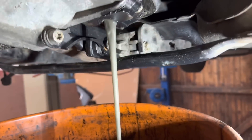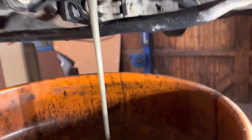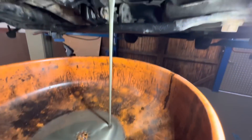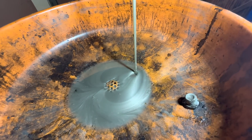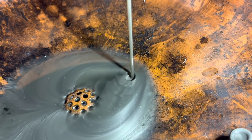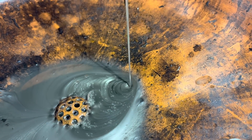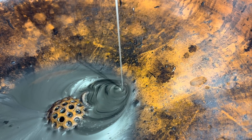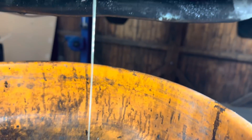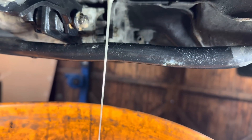Definitely big problems there. I've just taken that drain plug out and that oil should not be grey like that. You can see all the iron filings in that - not good at all. There's also a lot of water coming out of it as well.